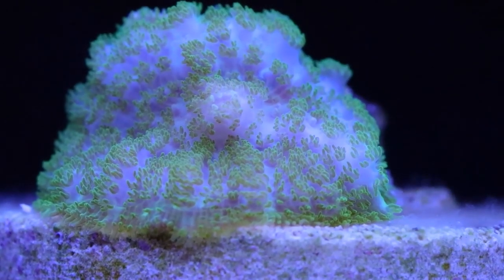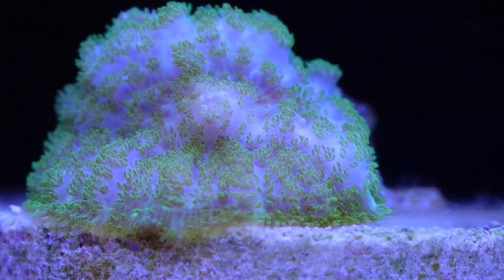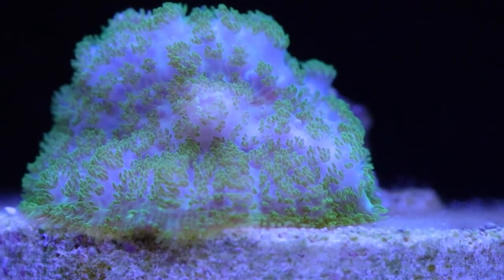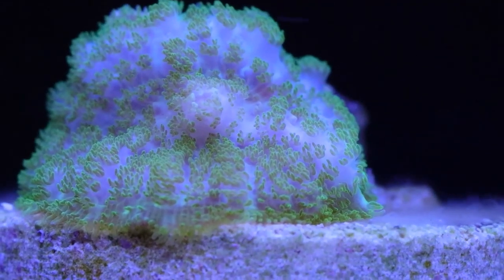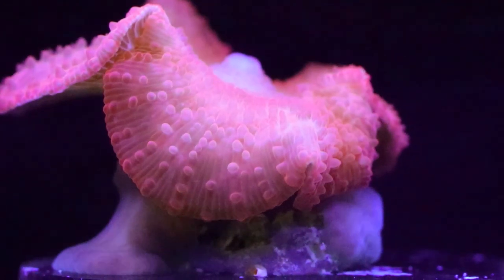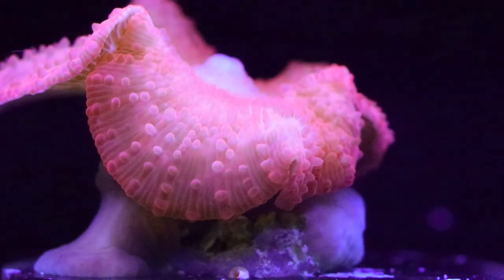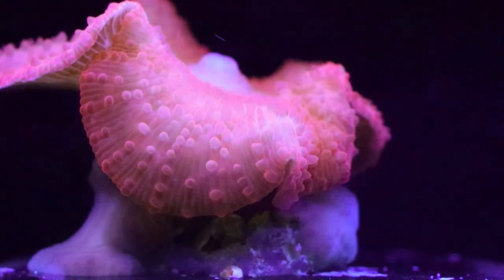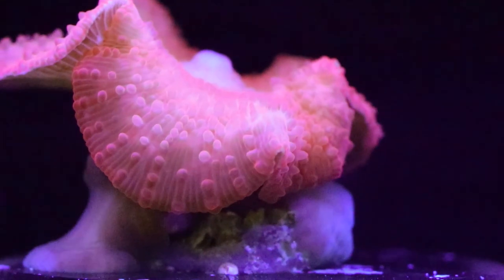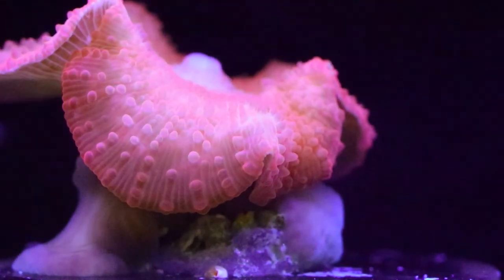Ricordeas are a little harder to take care of than the red discosomas we showed earlier. Discosomas are very beginner friendly, while ricordeas like a little better water quality. Start with discosomas and then move up to ricordeas once you're comfortable. This red discosoma here has some white bleaching around the disc — that happened because I put it into a different aquarium with higher lighting. Mushrooms in general like lower lighting, so they're better suited for the bottom or lower-lit areas of the aquarium.